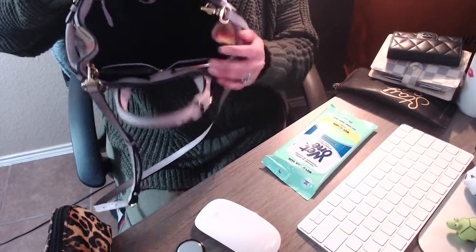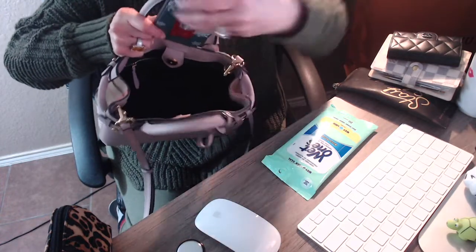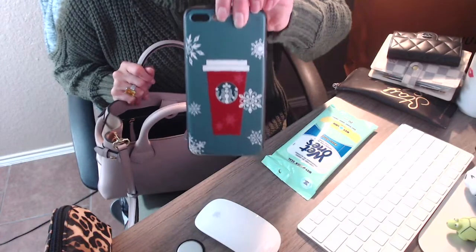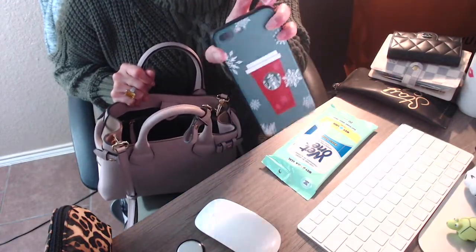The bag has two compartments. In this compartment I carry my phone, and currently I'm using the phone case I showed on my last video from my AliExpress haul — I really like it, it's my little Starbucks case.